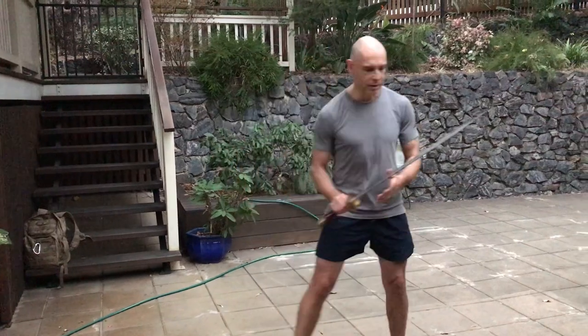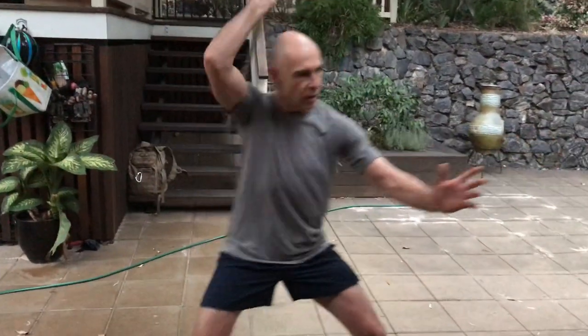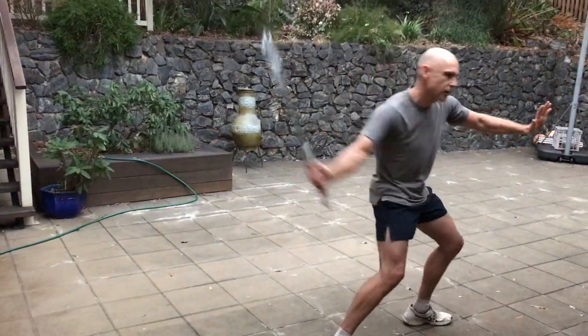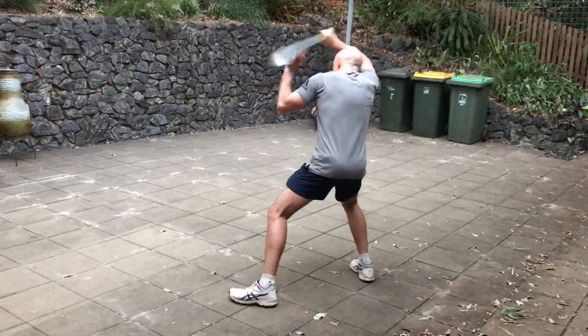So with the basic drill, just want to start off coming forwards, dropping down, moving around the sword. Up, up, down, down, moving — one, two, three.